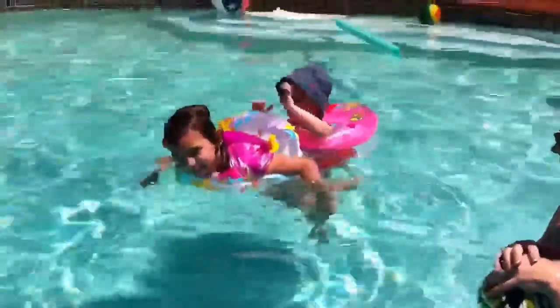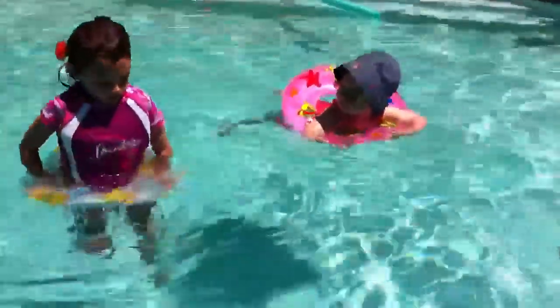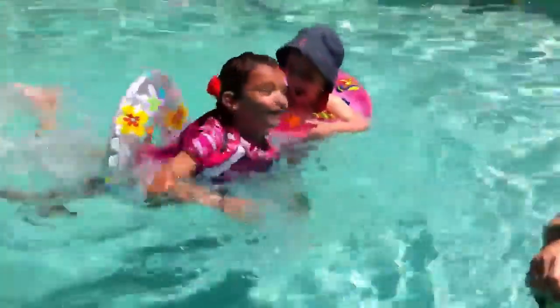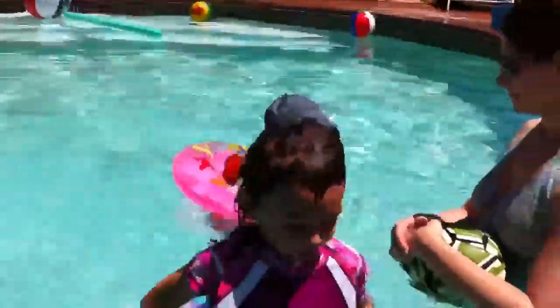I think people are going backwards here, oh that didn't work too good. You want to get to daddy? Come over where daddy is. Look at you go, Madison! Face up, face up, or you'll get water in your face. Two of the girls swimming together.